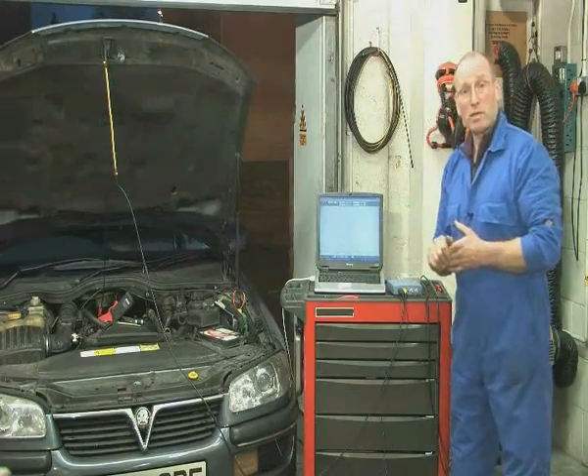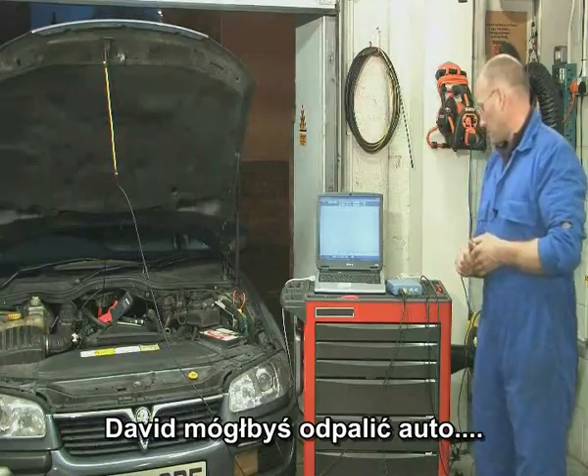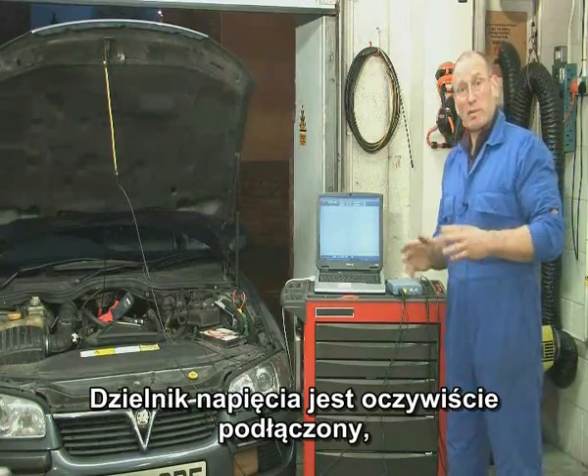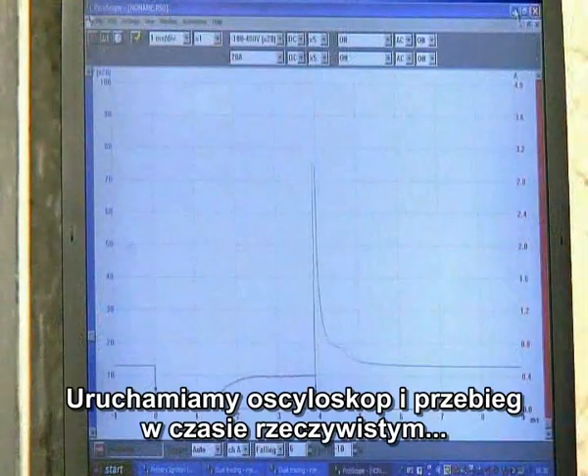Ready to push the space bar and we're live and running. David, if you can fire up please. The attenuator is still in, of course, and we need to use the attenuator because this is an inductor or coil. Let's run live.